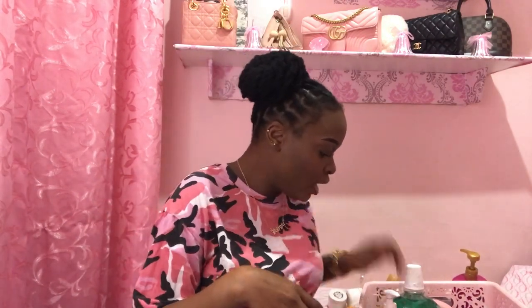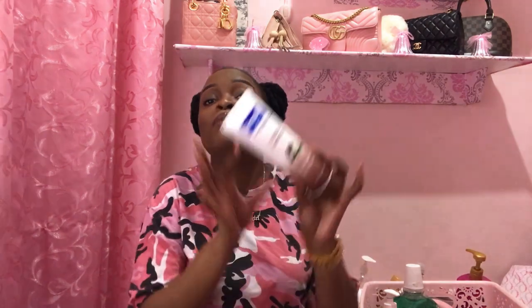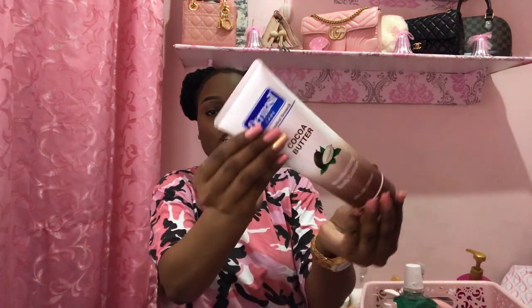Nivea — a must, a staple, an oldie but a goodie. You need a good Nivea in your life. Dermacil works good but you have to re-up. I also purchased the cocoa butter Dermacil a while back for my purse — sometimes I put it in my work handbag. It smells really really good.